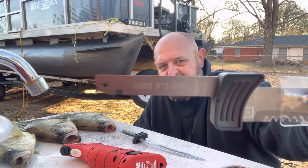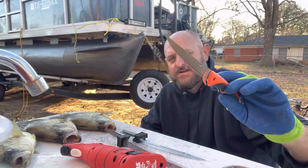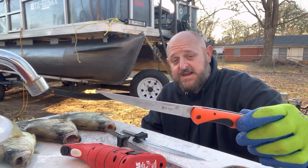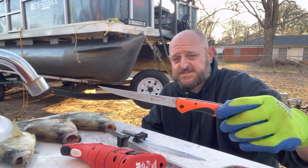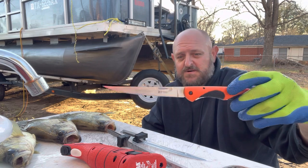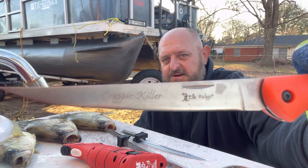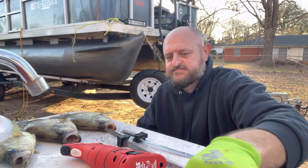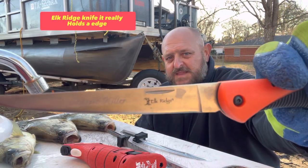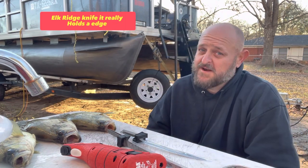It also comes with a scaler. My favorite knife — the one I use 99.9% of the time to cut the bones out — was custom built for me. It says 'Crappie Killer' on it. That's one of them Elk Ridge knives and it's a nice knife. I sharpen it about once a week, but I do fillet a lot of fish.